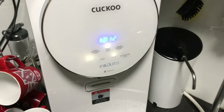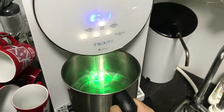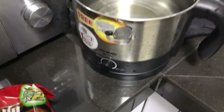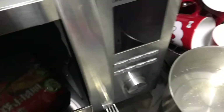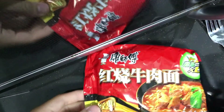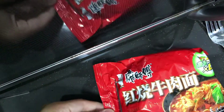First we're gonna fill it up with water — not too much, just a little bit. Then open the boiling and just wait for it to boil. A few minutes later, it is boiled.